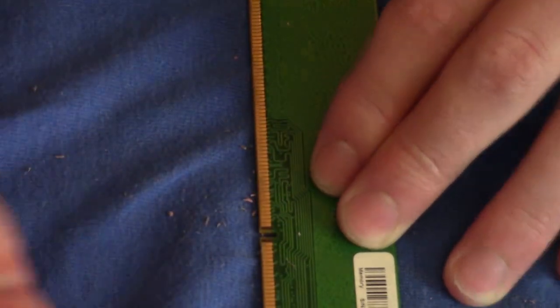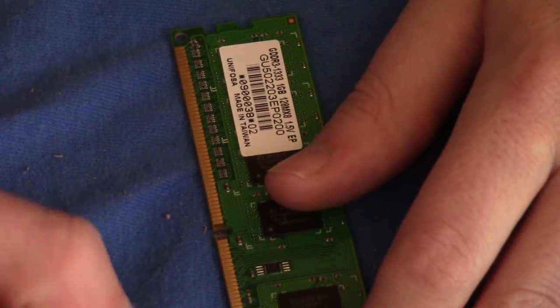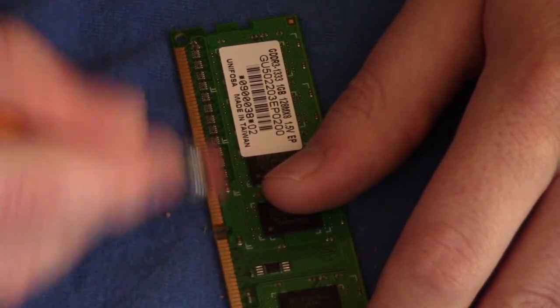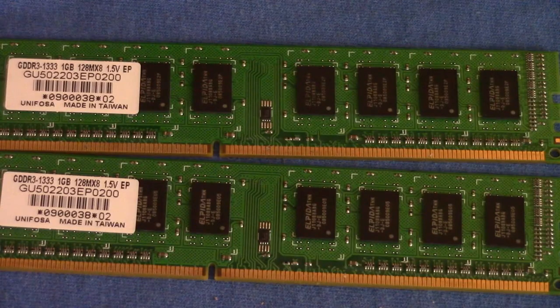It's soft enough but tough enough to get it off. You've got to keep in mind the teeth are usually gold, silver, and just a mesh of different metals. Now that we've cleaned the teeth, onto the next portion.